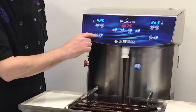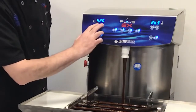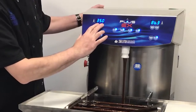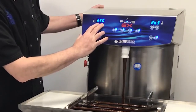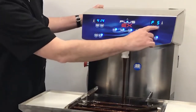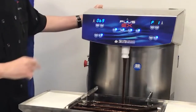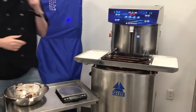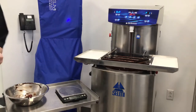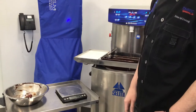To get to calibration mode, we come to the meter deposit mode and press and hold both of these buttons. The machine will beep and this screen will change to P5. We're going to change that to P1. You can now see that this says 69 — in this case, 69 grams. The machine believes that this deposit is 69 grams.